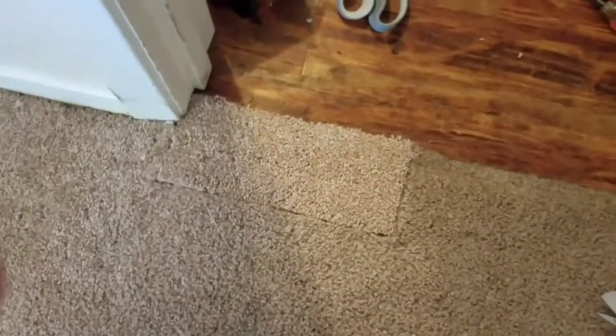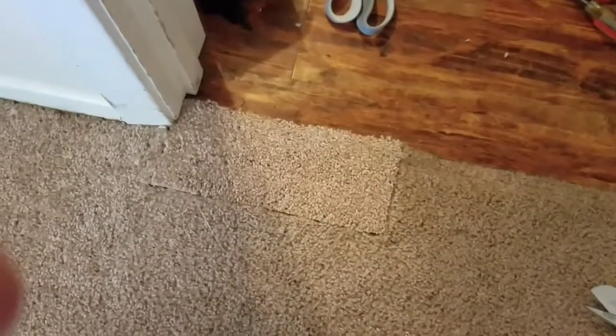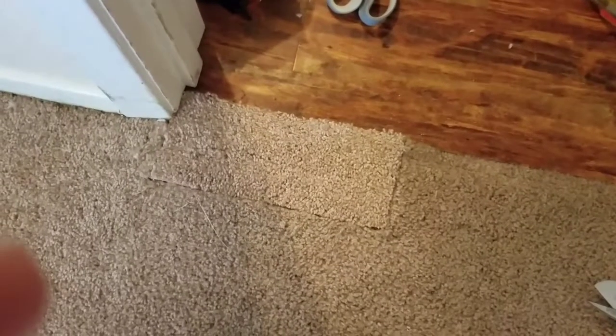Now we're going to do a tiny carpet repair. It's been cut to fit and it's only off by a little bit on color. Getting ready to heat it and melt it in there.